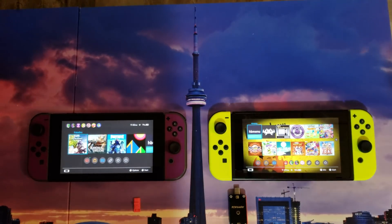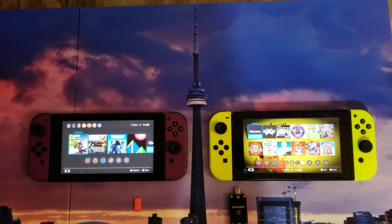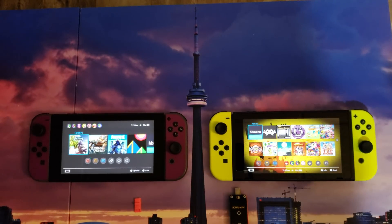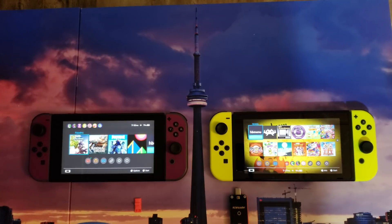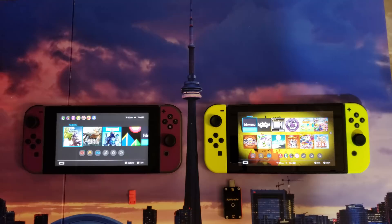Hey, what's going on everybody? It's your man Leonidas, aka Mr. Homebrew. I wanted to talk to you guys about a few things: Auto RCM, upgrading and downgrading your Nintendo Switch software, and backing up your NAND, boot 0, and boot 1. This is very important and all this information is very useful.